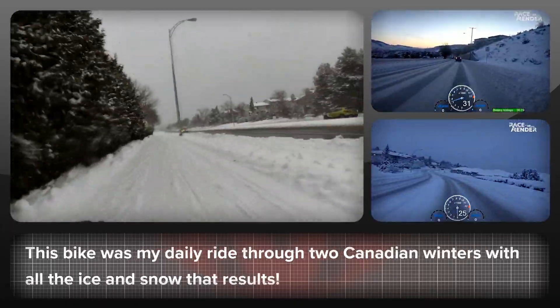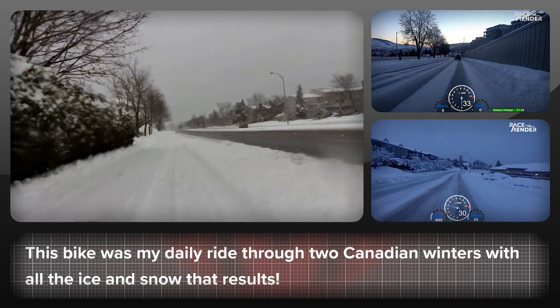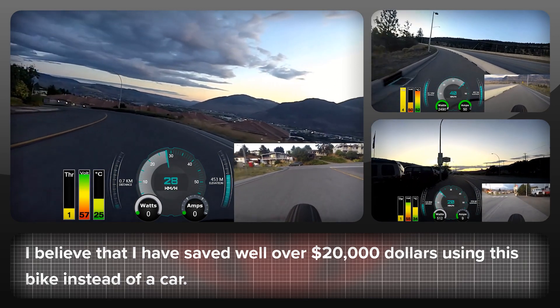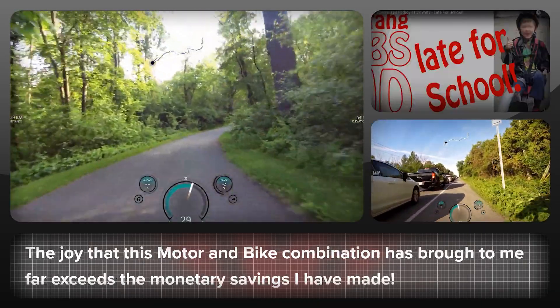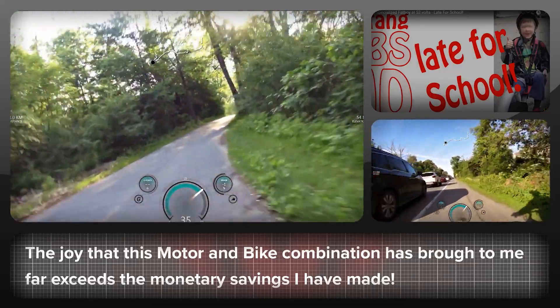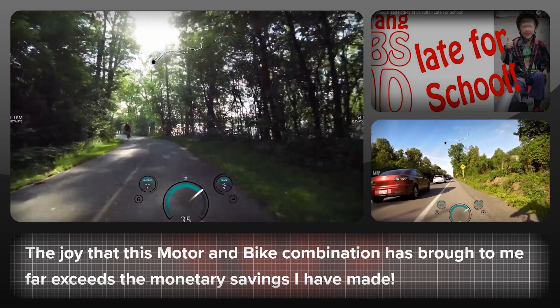The BBS HD motor has never skipped a beat and it's been ridden all year round in temperatures as low as minus 30. Over the last four years, it's probably saved me well over $20,000 in costs if I were to have used a car instead. That is just the monetary aspect — I can't possibly put a price on the sheer joy of towing my kids to school through the Ottawa Valley or blasting through fresh snow drifts in the winter.